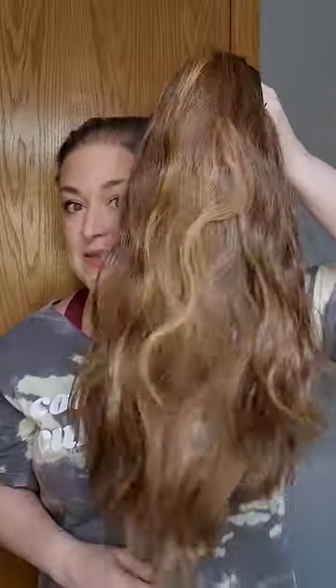This wig is fabulous. It feels like human hair — it's soft, it's silky, it's gorgeous. It's worth way more to me than the cheap price I paid for it. It's amazing.